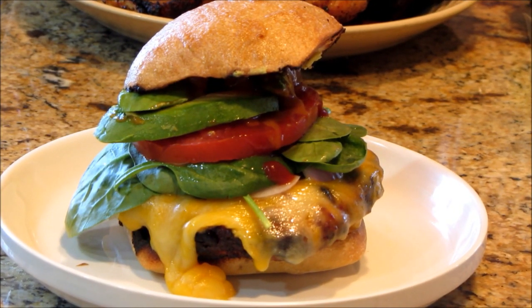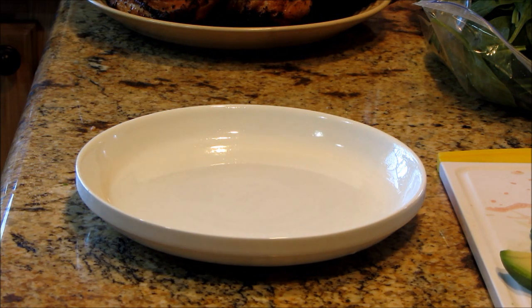I'll be right back after I get a picture — and I'm not gonna take a big bite out of his burger! Now I'm going to give you my burger.